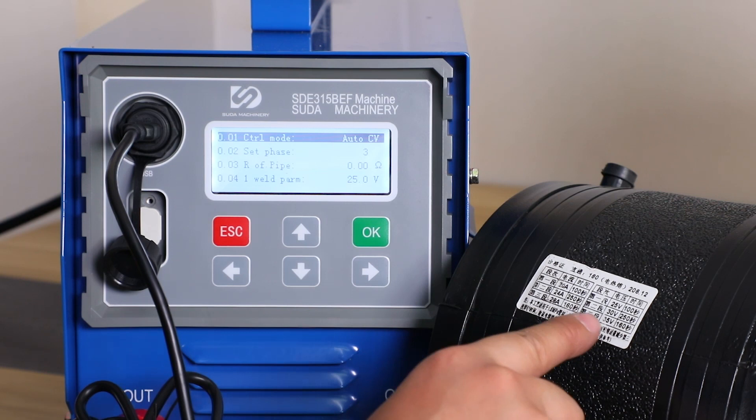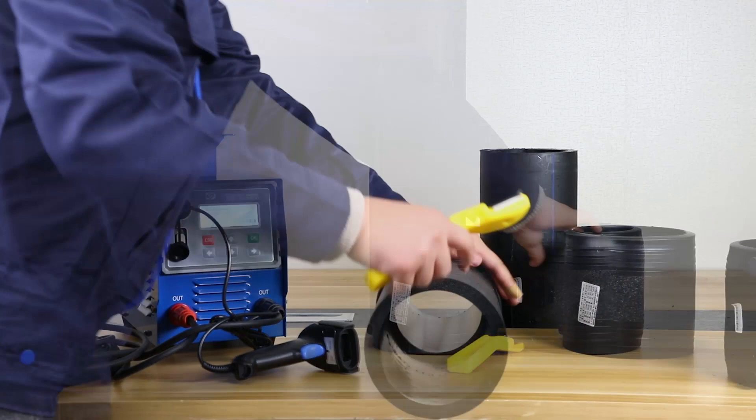English, Russian, Spanish, Polish and Chinese languages inside. Barcode scanning input and menu input. More easy and accurate for welding.